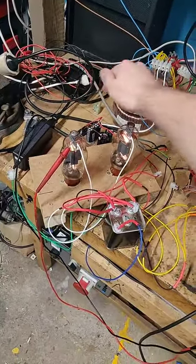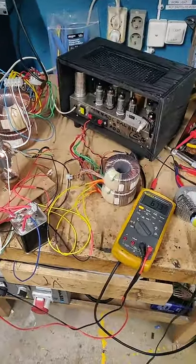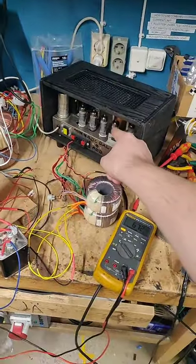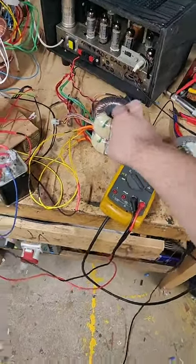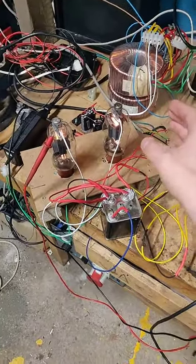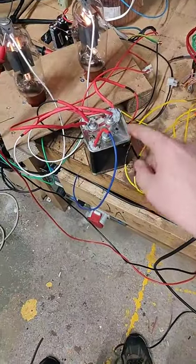Coming from vacuum tubes — no stupid transistor in the signal path. Pre-amplifier, which is actually a power driver amplifier now, powering driving transformers, which feed the grids of these absolutely ginormous power tubes, which then feed this output transformer here.